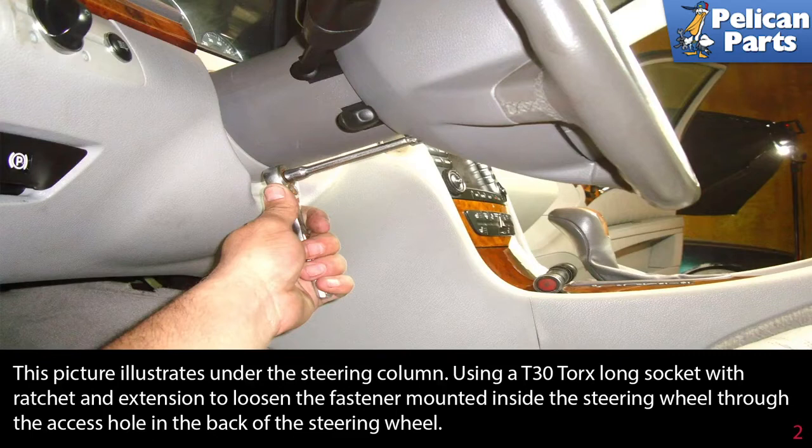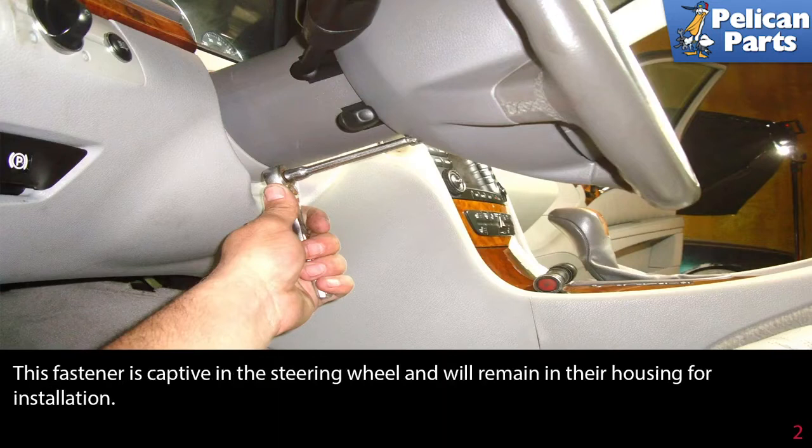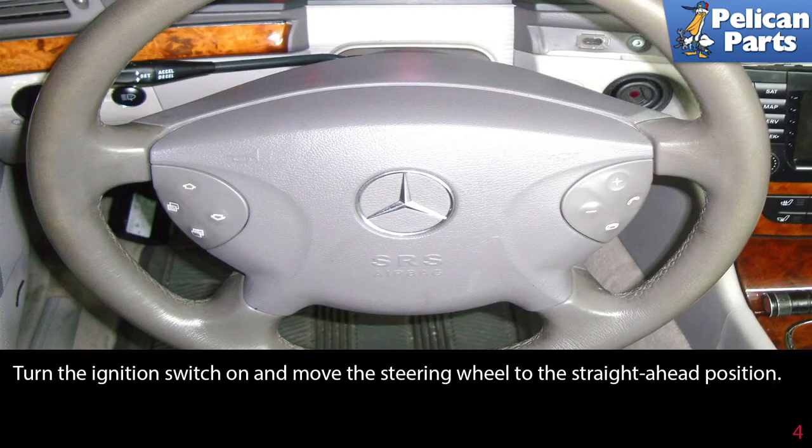Loosen the fastener mounted inside the steering wheel through the access hole on the back of the steering wheel. The fastener is captive in the steering wheel and will remain in the housing for installation. Turn the ignition on and remove the steering wheel to the straight ahead position.